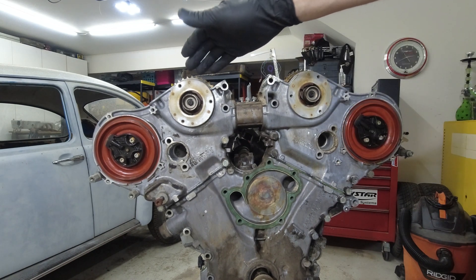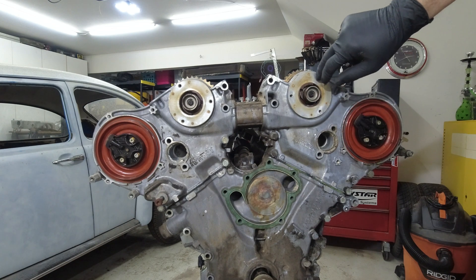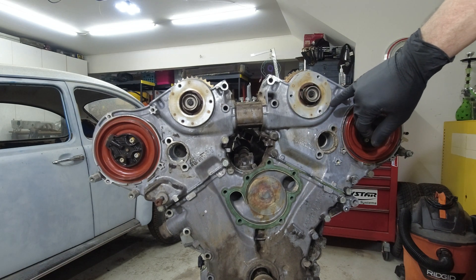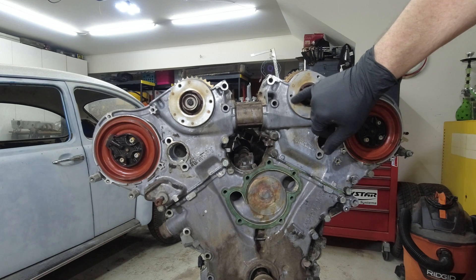If you remember the 119 video where I did the cam magnets, you were supposed to apply the orange stuff. I still have some of that but I'm not sure if it's any good, and that orange stuff is not available anymore, so I'm going to have to find something that is compatible or very similar.